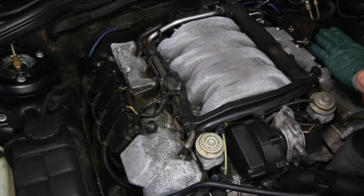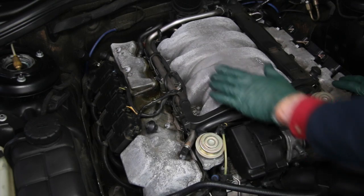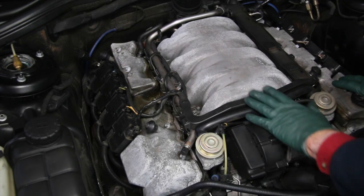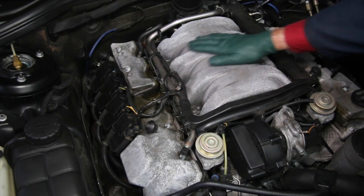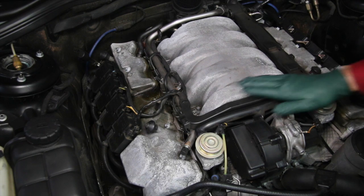I removed the engine cover from this W220 S500. I want you to take a close look at the valve covers and this air intake manifold. Can you see the corrosion? It's kind of a flaky white type of corrosion. It's not severe, but it is kind of ugly.